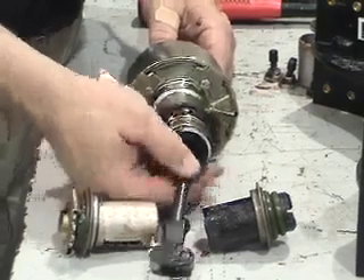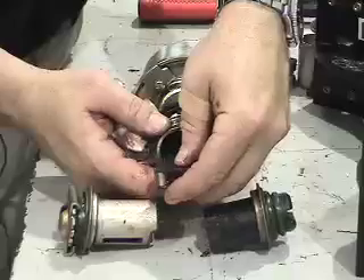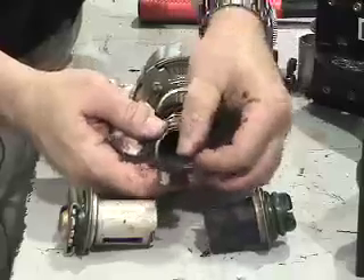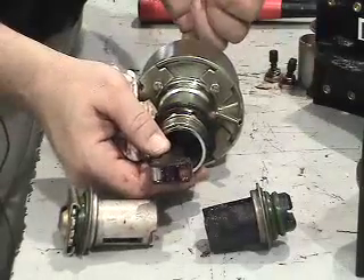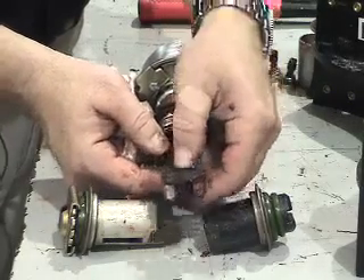Here we have the air chamber. The wedge fits into the air chamber. We've taken the spring off to show you how it works. Air operates a piston in here which pushes on a push rod which pushes on the wedge.